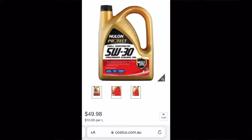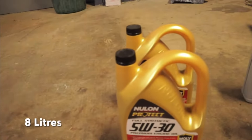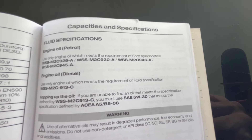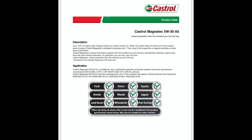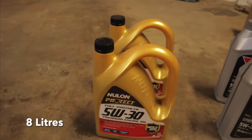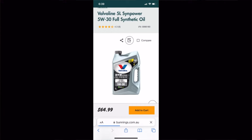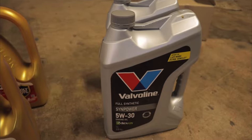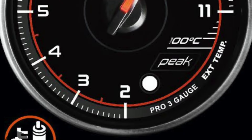Ford recommends a 5W30 engine oil with a Ford specification of WSS-M2C913C. If we look at what meets those specifications, Castrol Magnatec actually meets it, but I would recommend going above and beyond that and running a full synthetic instead of Magnatec, which is not a full synthetic oil. A full synthetic is just going to give you better protection of the oil pump and engine through various conditions. We know diesels can run hot especially if you're doing a lot of towing, so that full synthetic oil gives it that extra layer of protection when you need it.